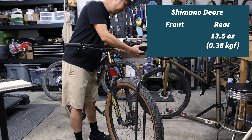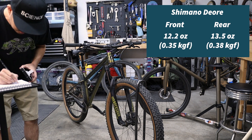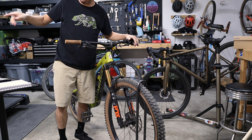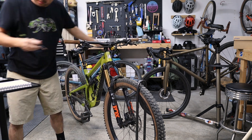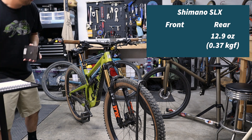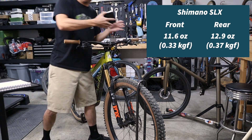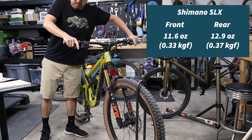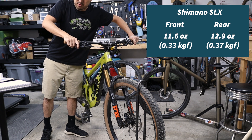For the front, 12.2 ounces. And this is the Hightower — these are supposed to be a slightly nicer brake than the Deore. These are the SLX models. Oh interesting — 12.9 for the rear. And for the front, 11.6. For a while I was thinking that those levers actually felt better, and technically the data is saying that these are lighter levers.